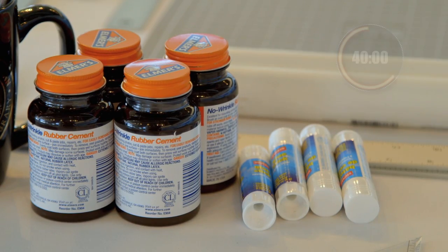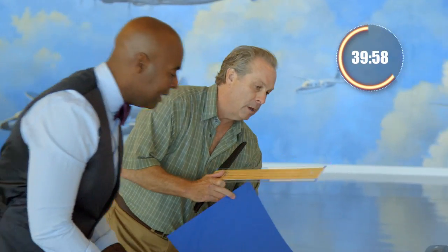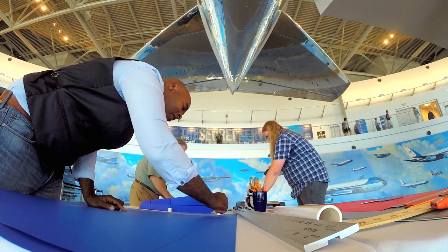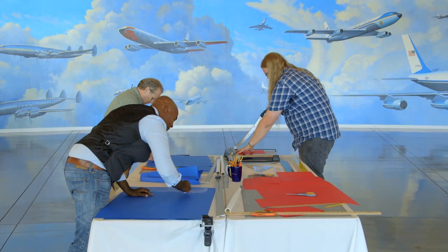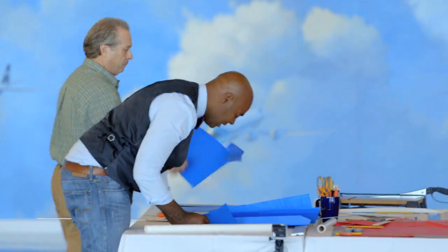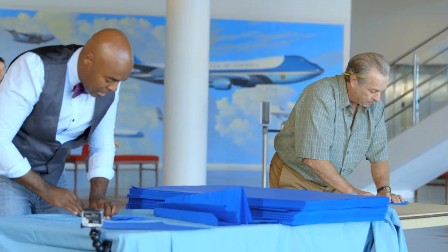We've got some glue sticks and some cement — this is going to be interesting. You add weight, and since gravity is one of the major forces we're really trying to work against here, weight is not necessarily a good thing. What I'm banking on is that longer wingspan. The longer wingspan of my hammer plane will compensate for the added weight by helping it catch more air, which should give the plane more lift.